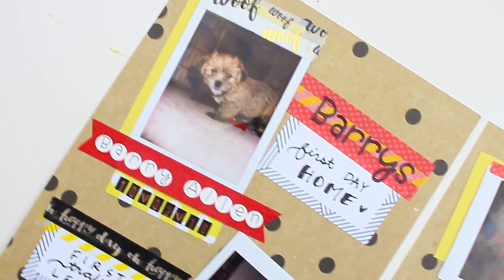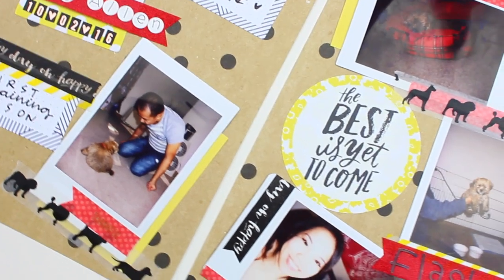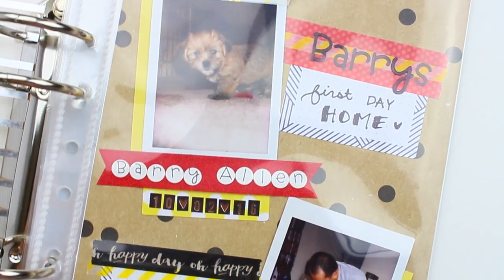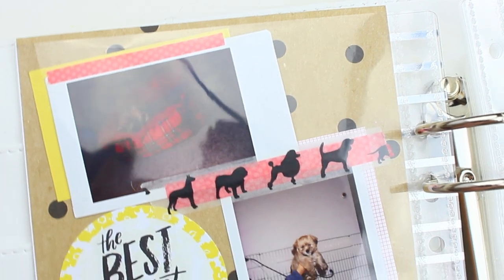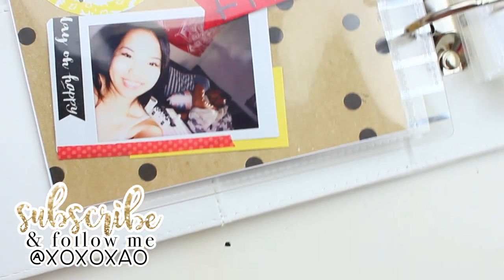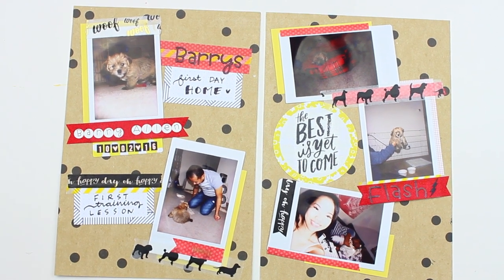Hey guys, it's Xiao. Welcome back to my channel, or welcome if you guys are new. Today's video is going to be my very first scrapbook with me video. I've been talking about how I really want to start scrapbooking because I have a lot of Fujifilm pictures just laying around. If you guys like these type of videos, please make sure to give it a big thumbs up. And if you guys are new, please consider subscribing. But without further ado, let's just go ahead and get right into the video.